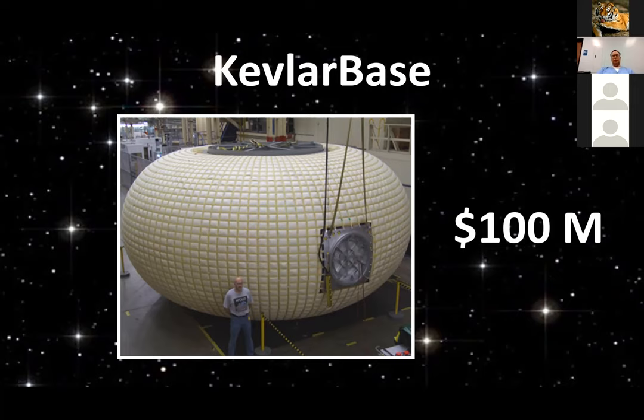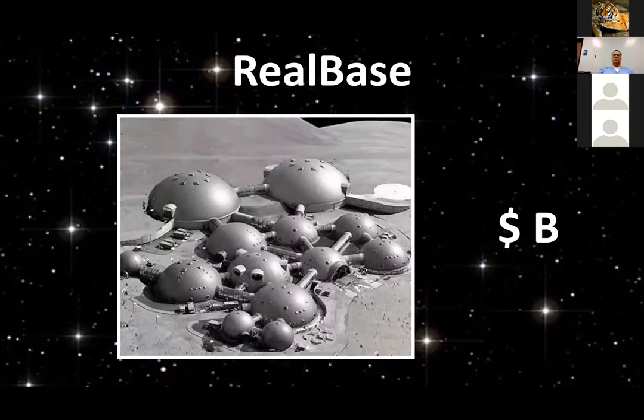We're hoping — even with this plastic base — to contact specific billionaires who might fund this and say, would you like to fund the development of the Kevlar base? There'd be a lot of publicity potential, and you would be advancing space development considerably. Because when Elon Musk gets on the moon or Mars, then what? A billionaire could come and say, this is what we would do after we get there. Ultimately, the real base would probably require billions of dollars to finish all of the systems to a level ready to launch.